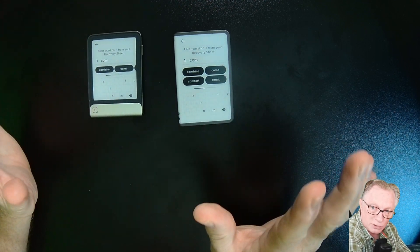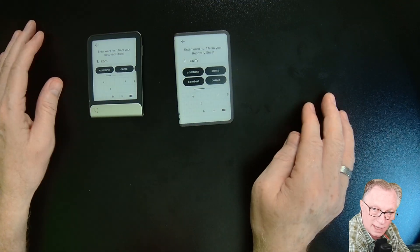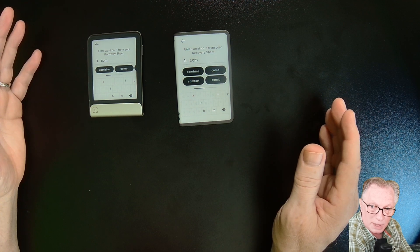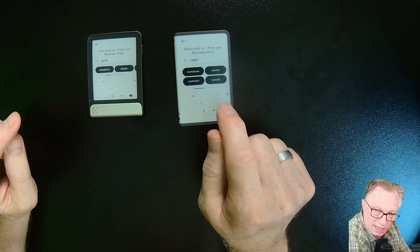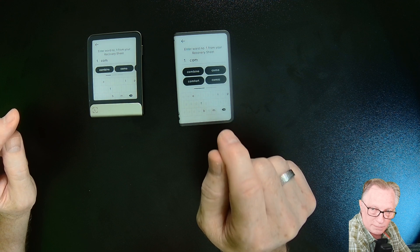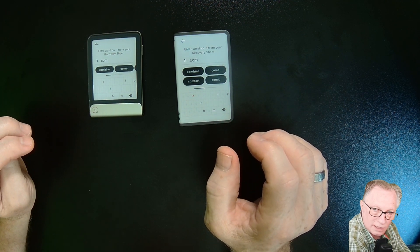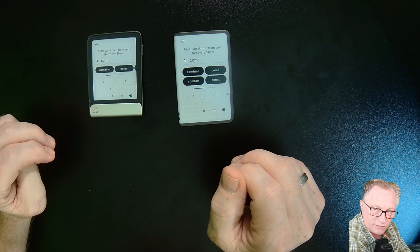I know that most of you are not going to be doing restores on a day-to-day basis, but I've done quite a few restores and they can be pretty tedious. Having more screen real estate and being able to choose from four different words makes completing a restore much faster and more convenient. That is something you need to consider when deciding between the two devices as far as interface goes.